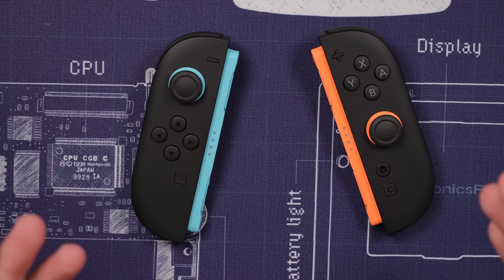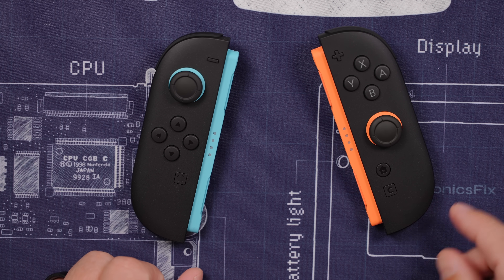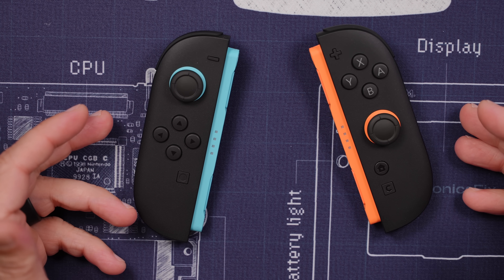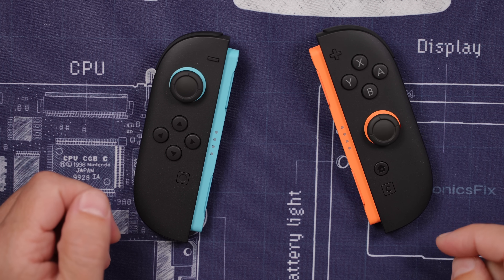The Nintendo Switch 2 Joy-Cons are upgraded in basically every way. Nintendo even says they've upgraded the analog sticks. I'm a little skeptical, so let's get them opened up and see if they're actually better.